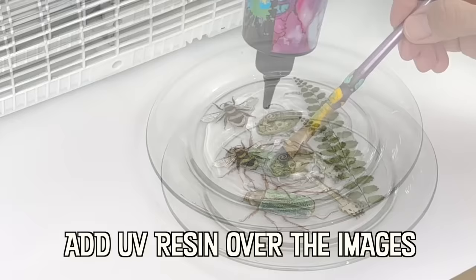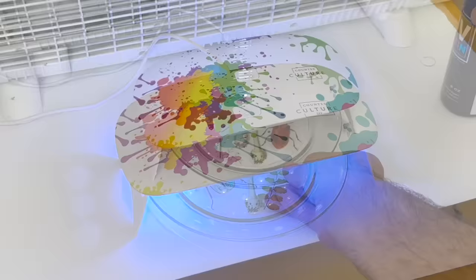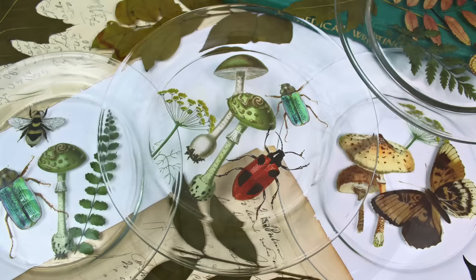Once epoxy resin is cured it becomes an inert plastic, and as long as it's cured fully and correctly, it is safe for incidental food contact — things like breads and cookies.